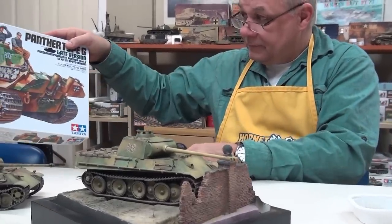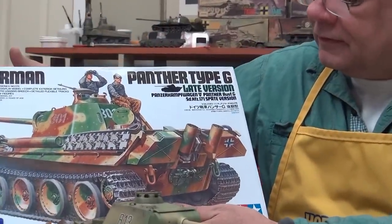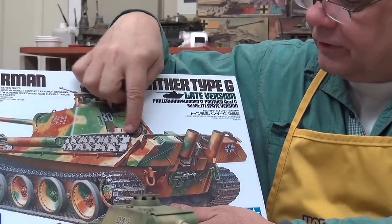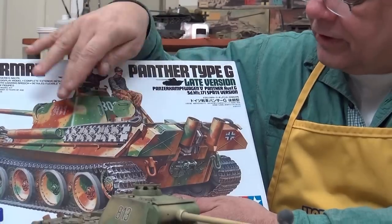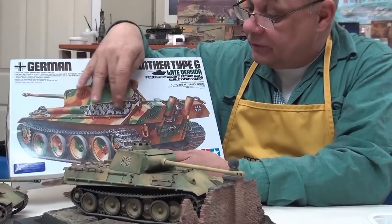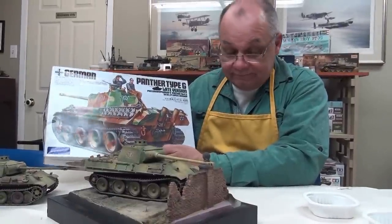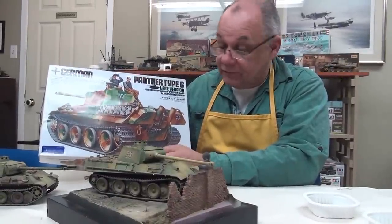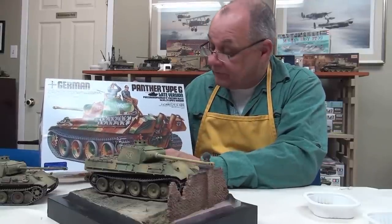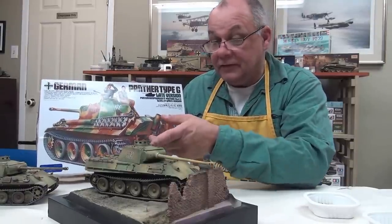This track is a little bit inaccurate in the sense that this tank wasn't running on these tracks. One of the only places on a World War II tank that I like to put a lot of rust is on these spare pieces. As we've talked about in previous episodes, the life expectancy of Panthers and World War II tanks is not that long, so rusting is not a common sight on running gear — but certainly on these hanging tracks it is.